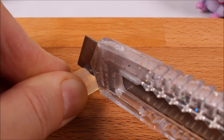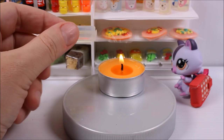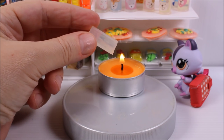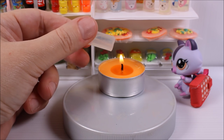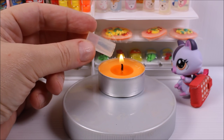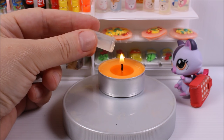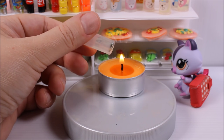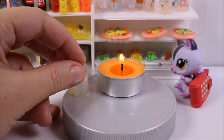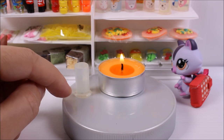Take a candle — ask an adult to help you — and hold the glue stick above the candle and let the edges melt a little bit. You will see it's melted because it's going to be more transparent, more clear, and the edges start getting more round. Then take the glue stick and press it towards a non-stick surface, and a ring is shaped at the bottom.